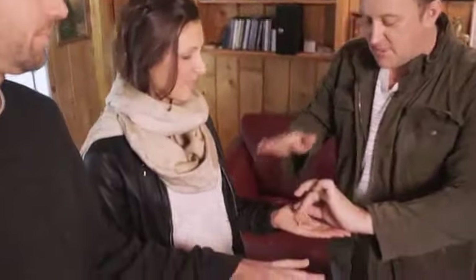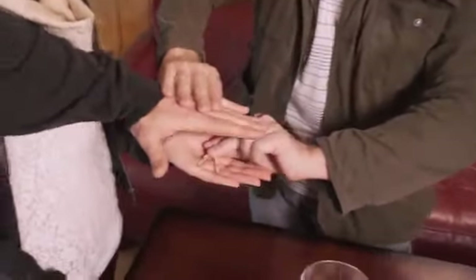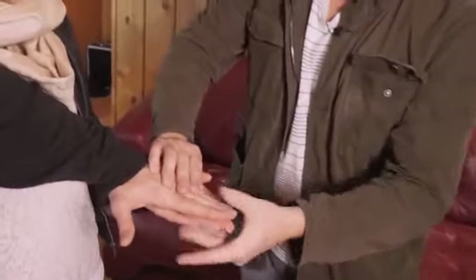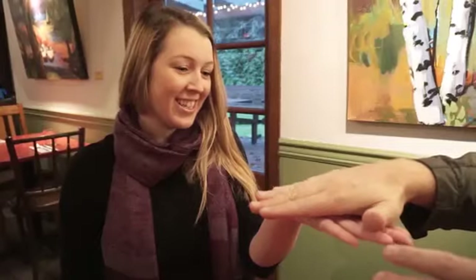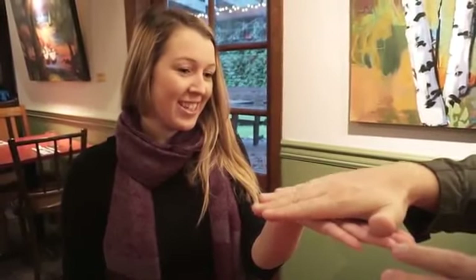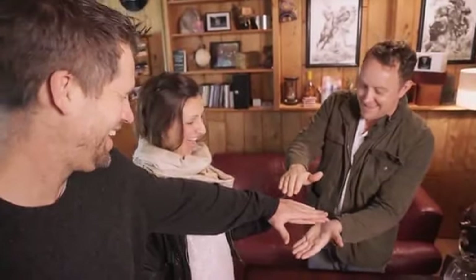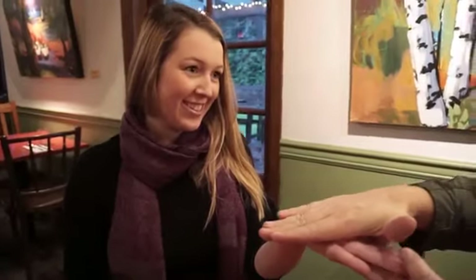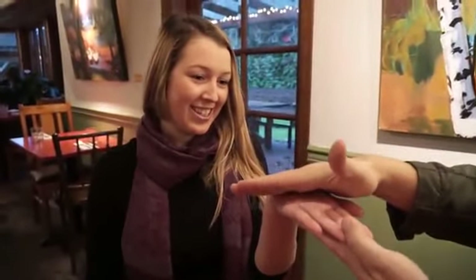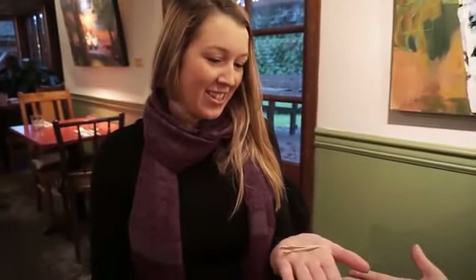Turn your hand over. Put it on top of hers, right on top so the camera can see — right on top of the pieces — squish down. Now, this is cool. Don't lie to make me look good, but tell me if and when you start feeling something kind of happen. I'm feeling something. A little bit, right? That's the moment it happens. Watch.